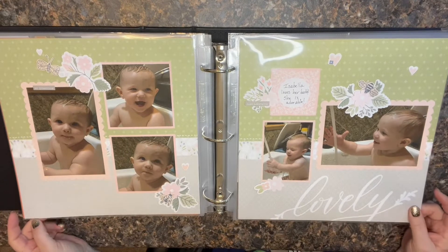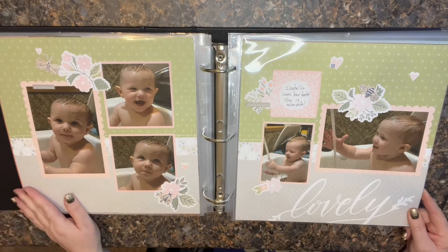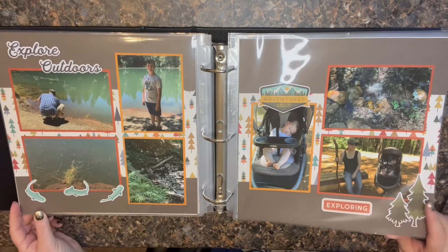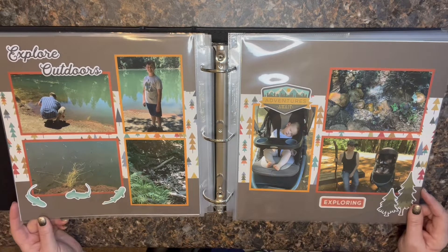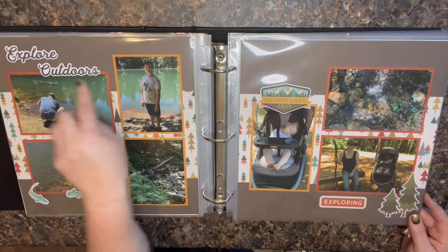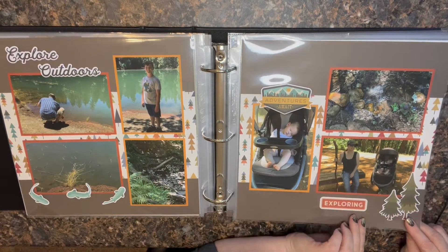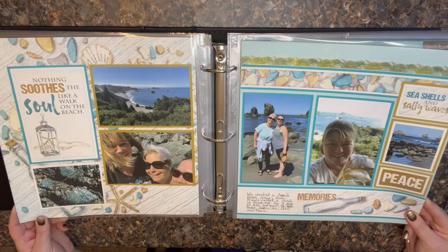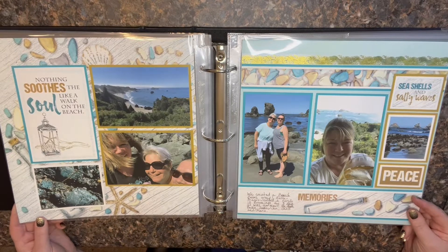Back to a Close to My Heart style layout — this would have been one of their kits. This is one of my grandbabies, so definitely Close to My Heart paper. I love their stuff too. This next one looks like maybe Echo Park — I'm not sure, but just a combination of some of their little ephemera pieces and a big strip across the back, very simple layout. This one is Club Scrap. I am a big Club Scrap fan — that's the second club I get. I get Kiwi Club every month and Club Scrap every month.